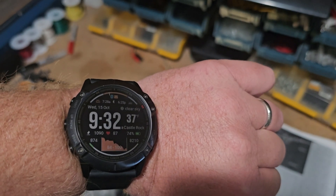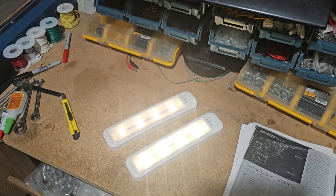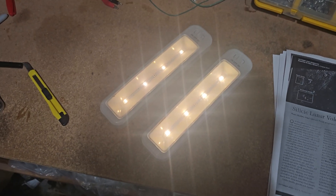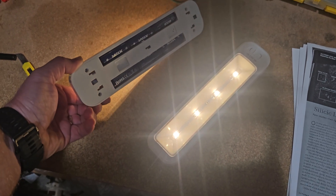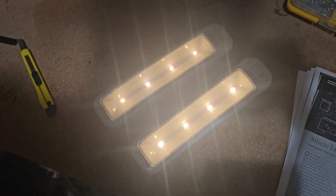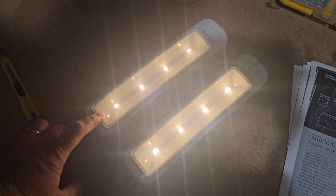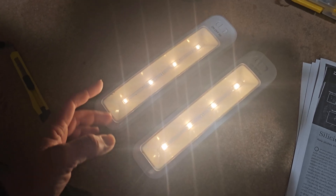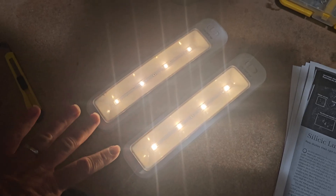Quick update for you guys — it is 9:30 in the morning on October 15th, so a little bit less than 24 hours. Batteries have been on all day, all night. This side right here is the X-Stars, and this is the Energizers. From what I could see visually, this one does look a little dimmer, so I think the Energizers are running out. We'll see — I'll let this run and update you guys when I get more conclusive results.